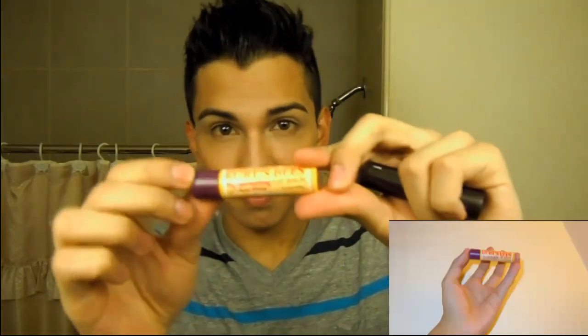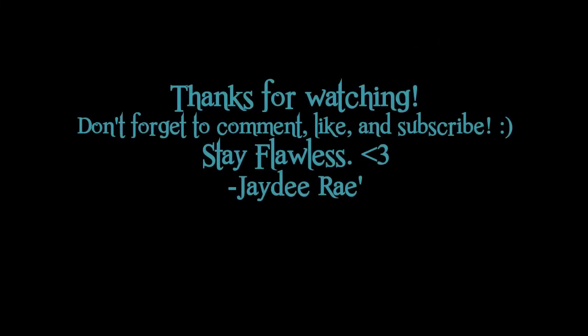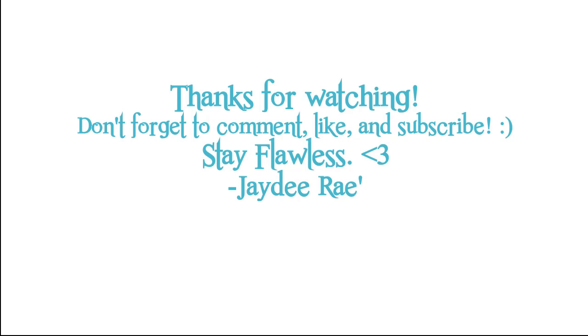Wait, I forgot to put on chapstick! I'm using my Burt's Bees Rejuvenating Lip Balm with Acai Berry to moisturize my lips so they don't look dry. I then top that off with Burt's Bees Beeswax Tinted Lip Balm — it's very sheer, nothing too dramatic, just to give my lips a bit of color. And that's pretty much it — this is my full coverage foundation routine. I hope you guys liked it. Bye, see you next time! Don't forget to comment, like, and subscribe, and stay flawless!